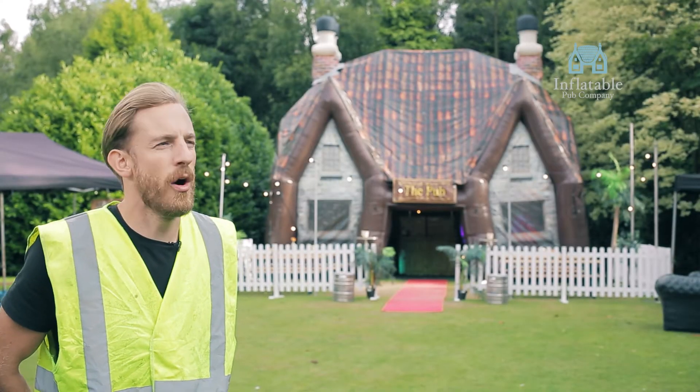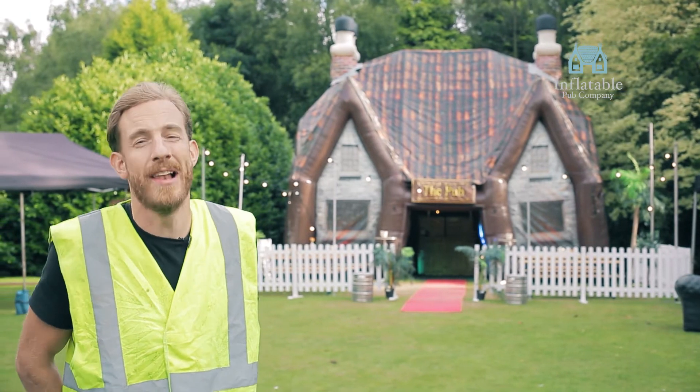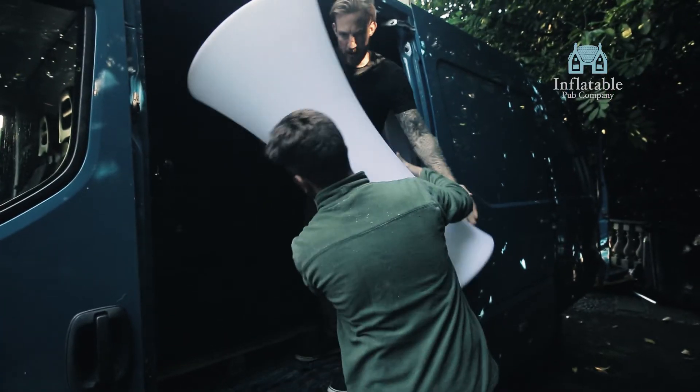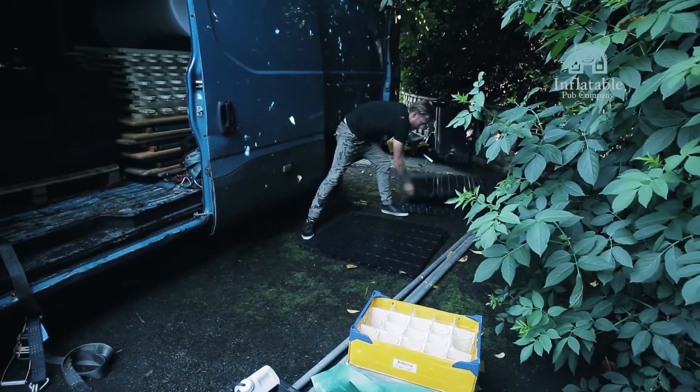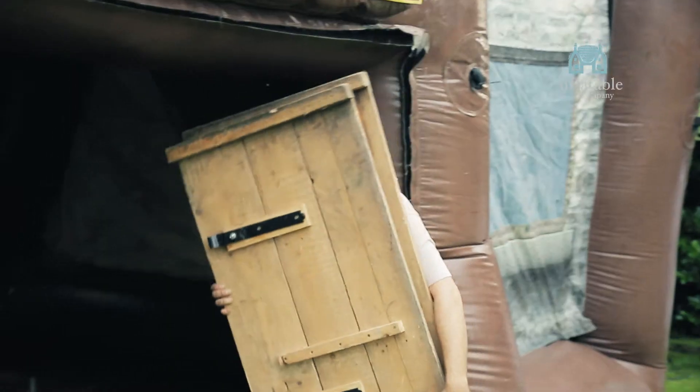As you can see behind me, this setup will take around two hours from start to finish — maybe a bit longer depending on your access. At this property it was about a three and a half hour setup because they wanted it right at the back of the garden with the trees behind it, which does look really good.